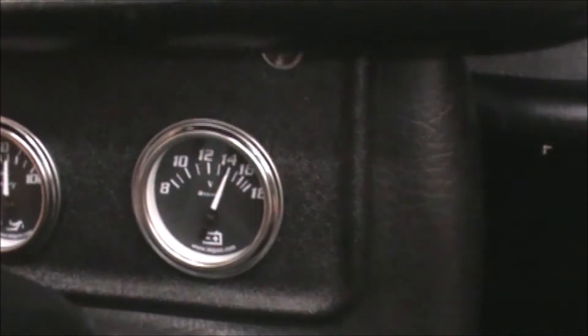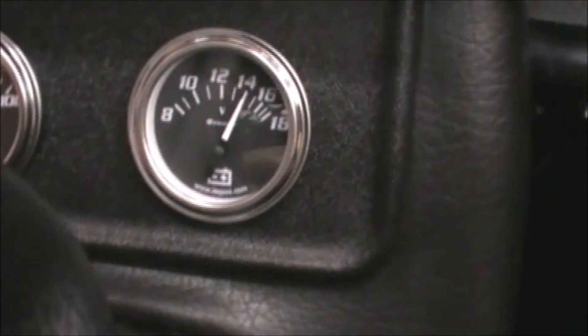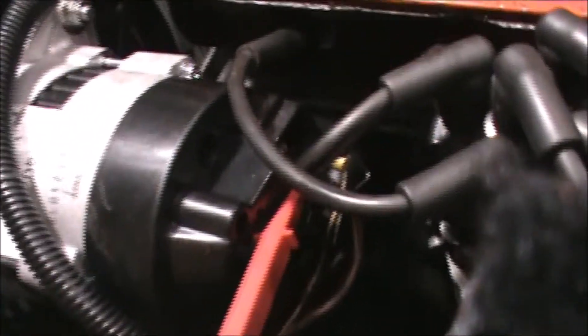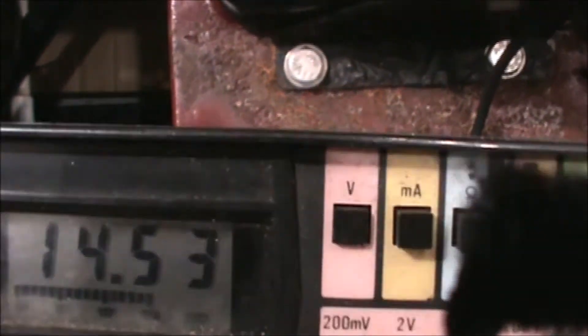Just over 14 volts — that was the trick! Let's verify it with the digital gauge. It's right on 14. In neutral — no more battery problem. Let me verify it again: 14 and a half volts. That's the issue fixed — perfect.